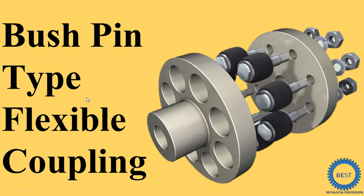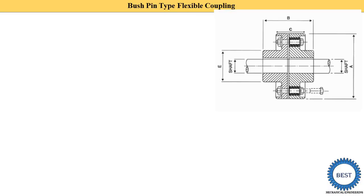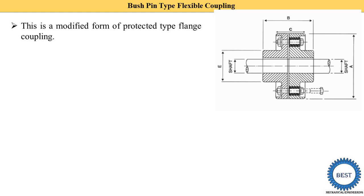In this video I explain bush pin type flexible coupling. It is a modified form of protected type flange coupling. The diagram is similar to the protected type flange coupling.